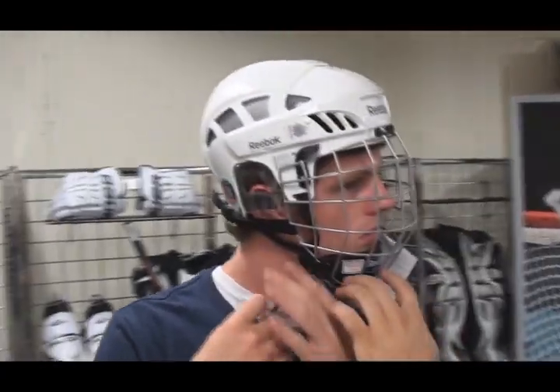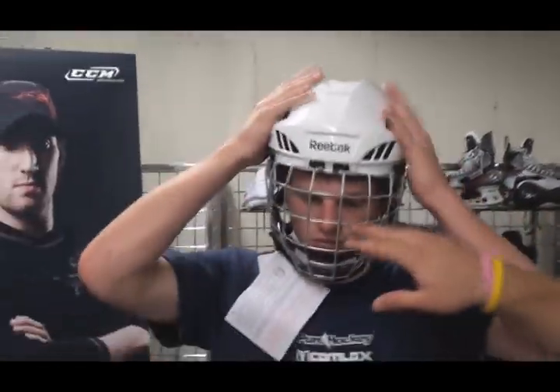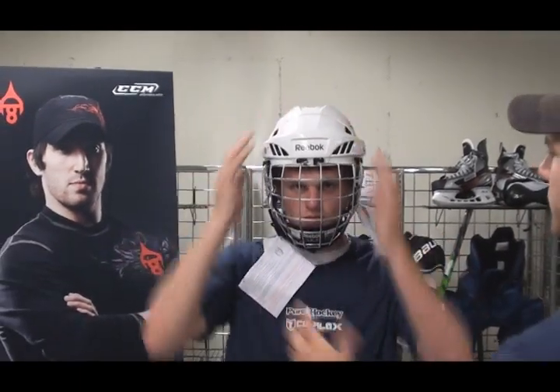There we go. Make sure his chin is sitting right in the chin cup. He's got a good line of sight out of the top two holes here. I'm going to shake your head around a little bit — you don't want it going around too much on you. Other than that, it's going to be a pretty good fit.